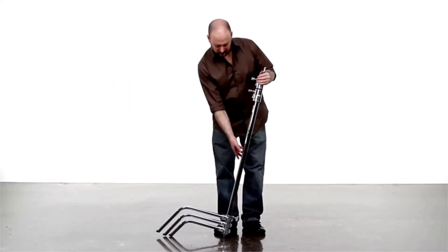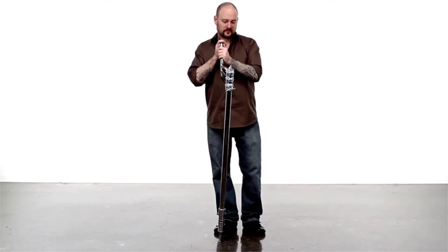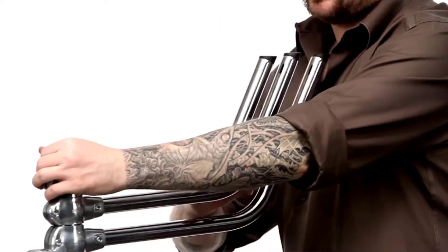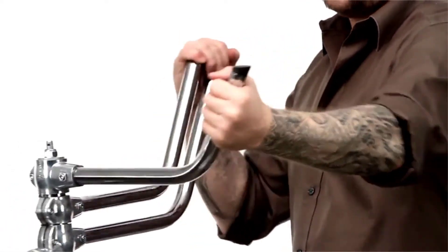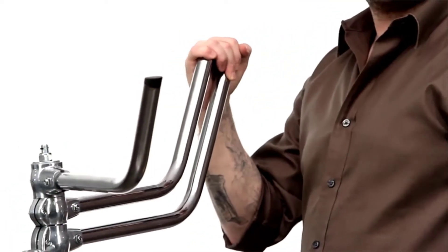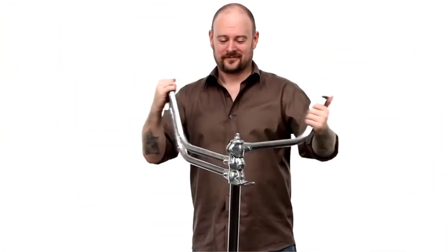To open the Master C-Stand with the sliding leg, first turn the stand over and rest it on its stud to have easy access to its legs. Grab the short leg with the left hand and the medium and long leg with the right. If you grab between the legs, there is a risk of getting your fingers caught. I tend to place my hands at the end of the legs, around the feet, to keep my fingers happy. Pull the short leg to the left, clockwise until it settles in a pre-assigned spring-loaded position.